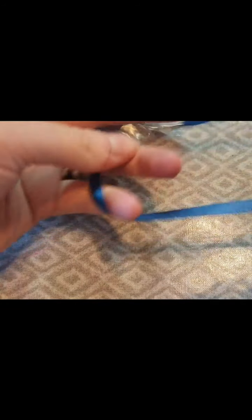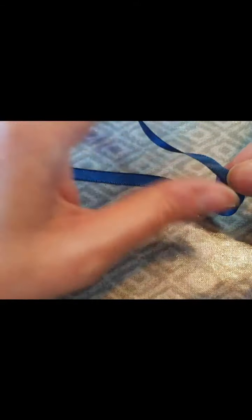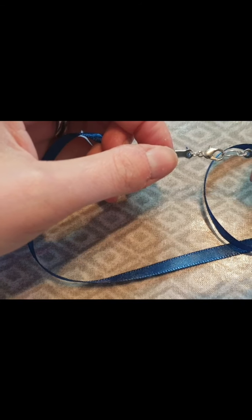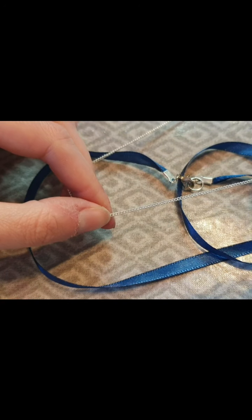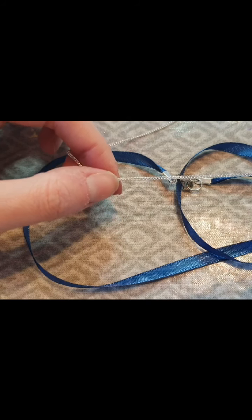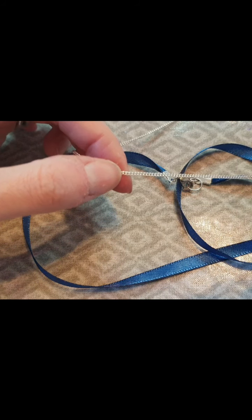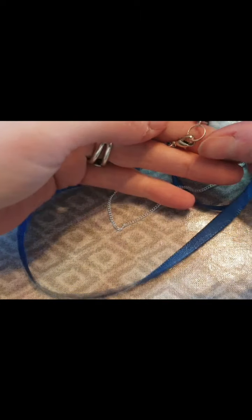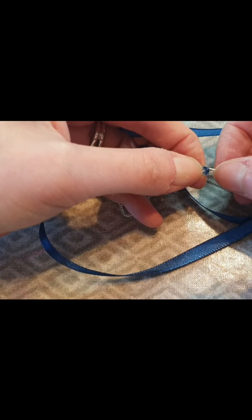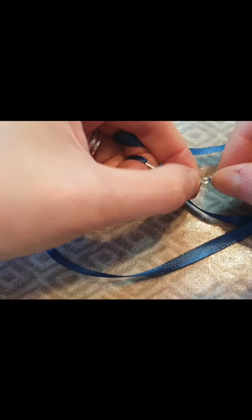And there you have your necklace that can be taken on and off using the lobster claw. All you would need to do to finish it as a necklace is to attach your pendant using a jump ring at the end, so the pendant would move freely along the cord or ribbon. Like I said, this same technique can be used for a bracelet. It can also be used with chain instead of ribbon — in that instance you'd thread the smaller jump ring through a link on the chain, and you wouldn't need the ribbon clasp ends at all.